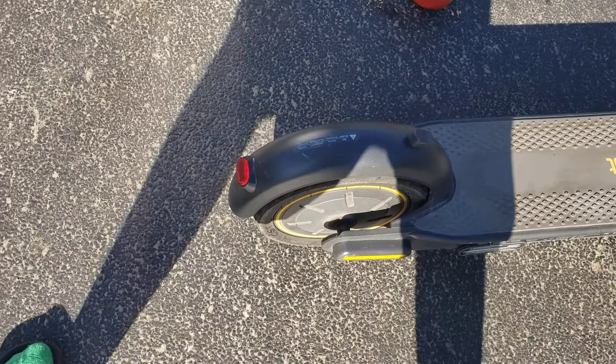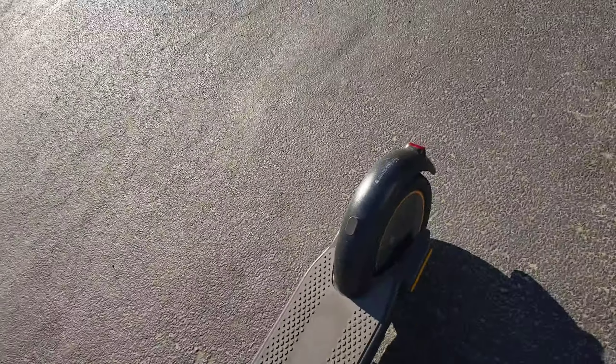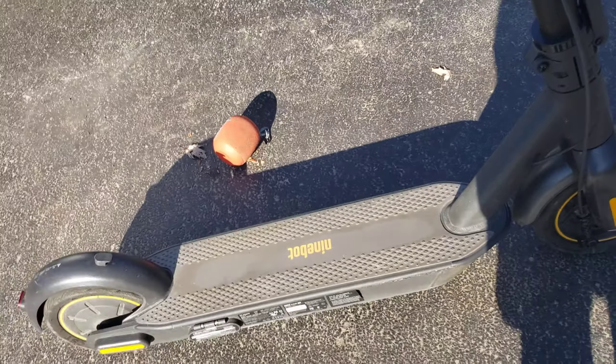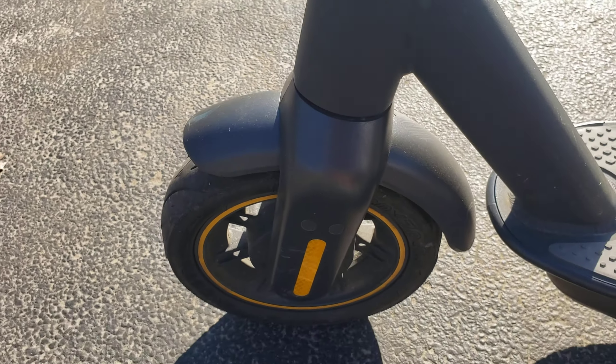The next pro would have to be the wheels on this scooter. The wheels are 10-inch pneumatic tires and they have some slime inside them, which makes your chance of getting a puncture really low. Also, the next pro would have to be the reflectors — there's one reflector here, one here, one here, one here, and one here. The reflectors work really well.